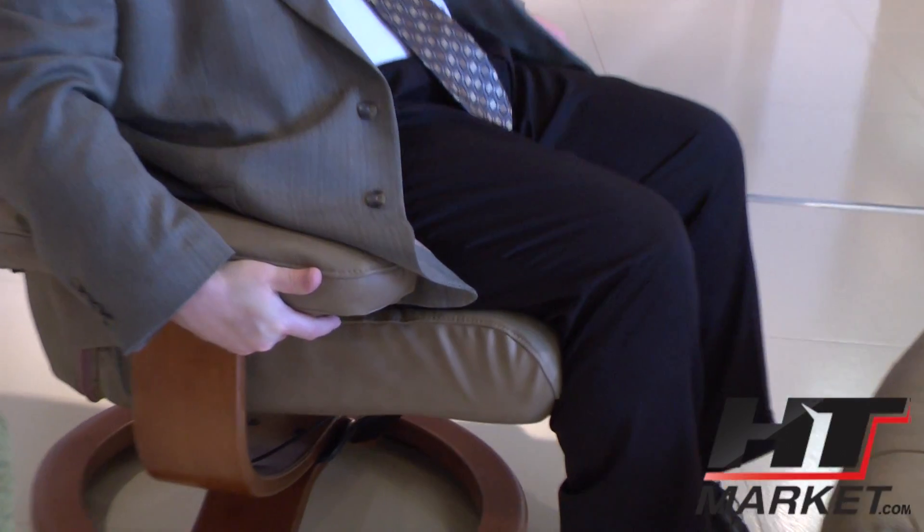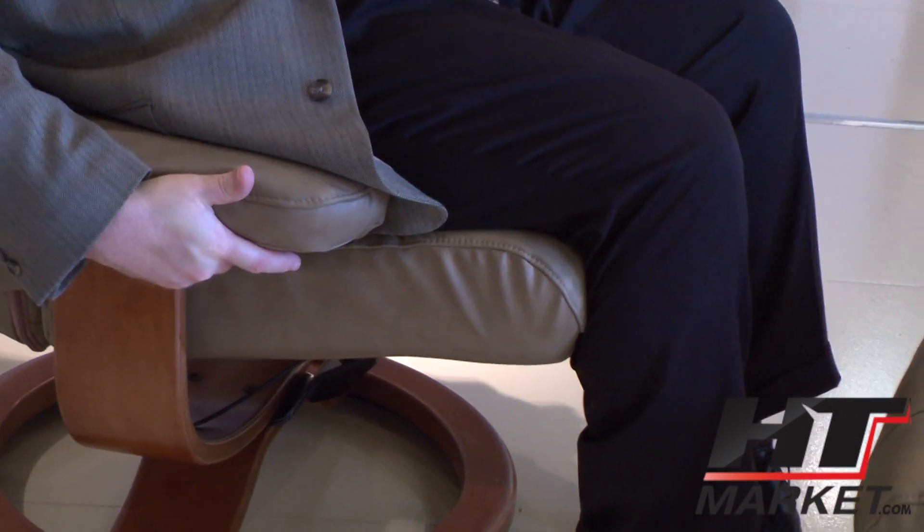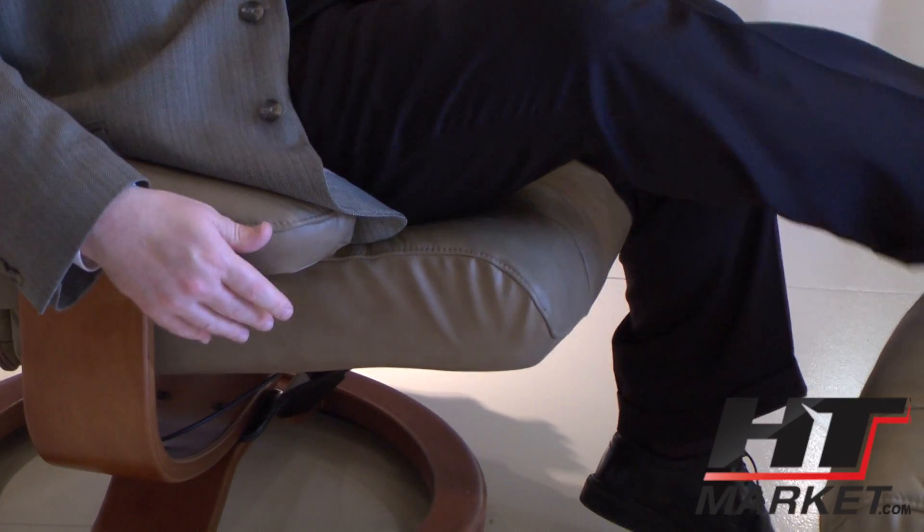When you lift the button up, it allows you to recline it, and when you let go of the button it locks it into place. And then you put your feet on the ottoman.